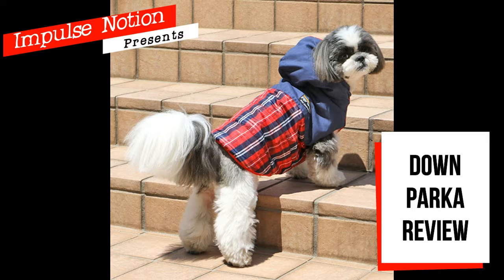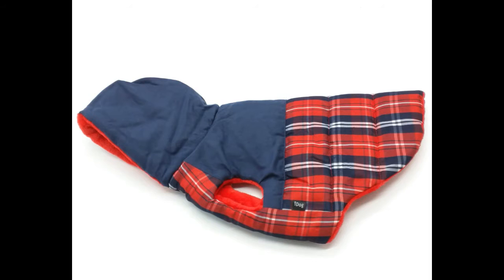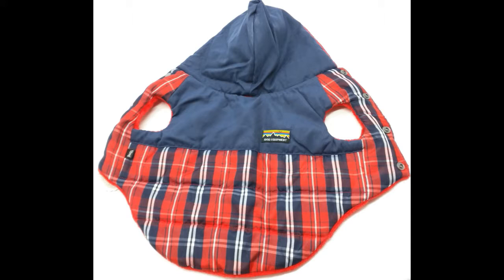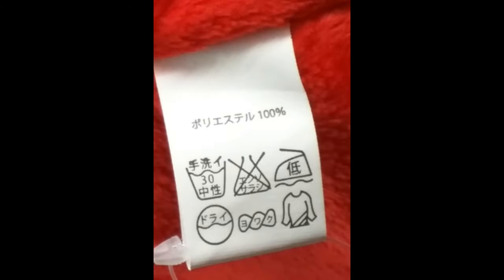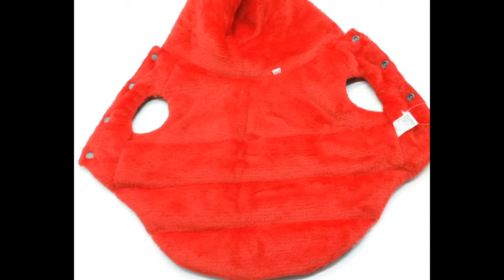The top half is a solid navy blue and the bottom half is a lovely red plaid. It has snap button closure going down the front with leg holes and a high hem. This parka is very fluffy. The snap buttons are big and very sturdy, and inside the lining is super plush — it feels like a super soft blanket or a new stuffed animal.